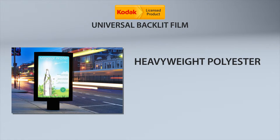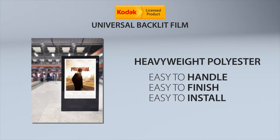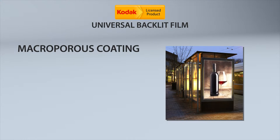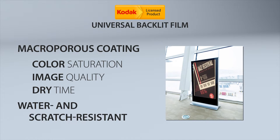Made from heavyweight polyester, Kodak Universal Backlit Film is easy to handle, finish, and install, making it a great solution even in high-traffic areas. Its macroporous coating provides the perfect color saturation, image quality, and dry time. It also protects against water and scratching.